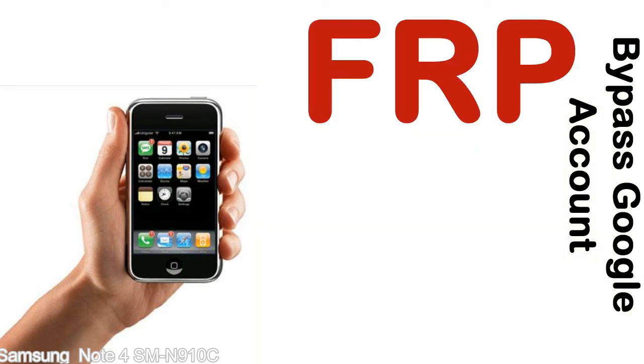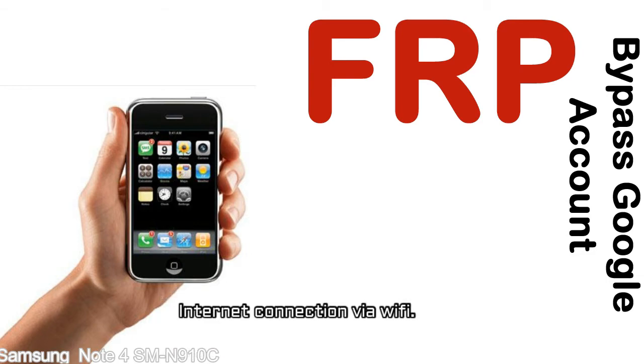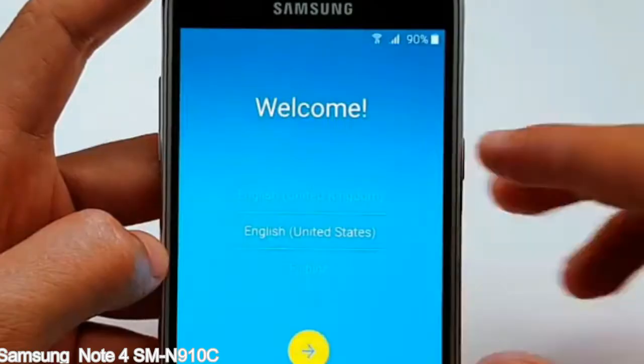Before starting: 1 — make sure that your device is well charged. Ideally the battery level should be around 60 to 70%, the more the better. 2 — internet connection via WiFi. Here is a step-by-step guide on how to bypass Google account on your Samsung Galaxy device.